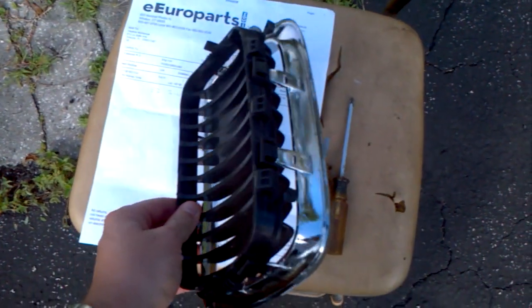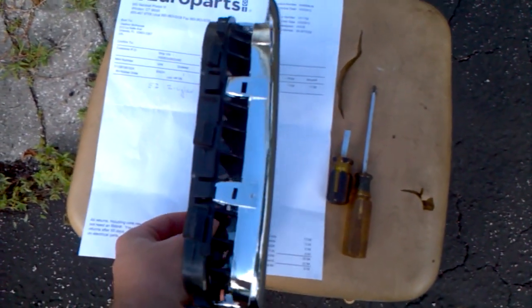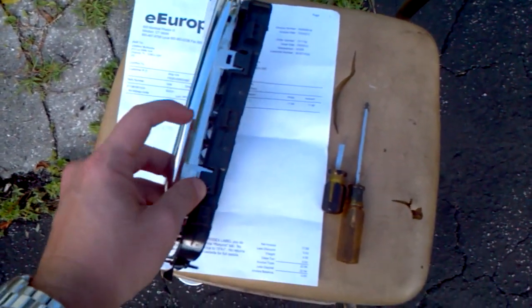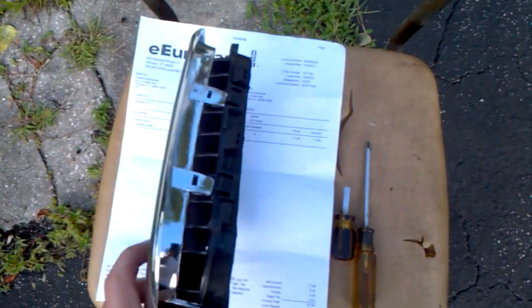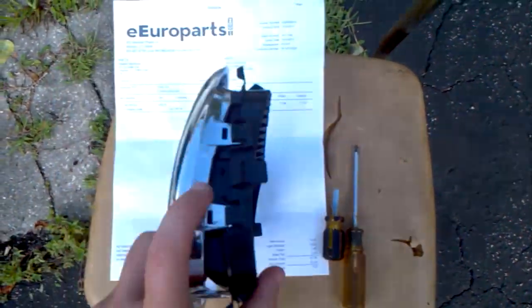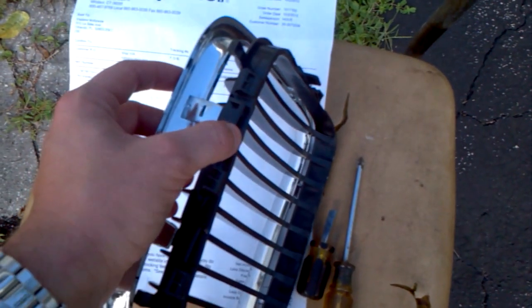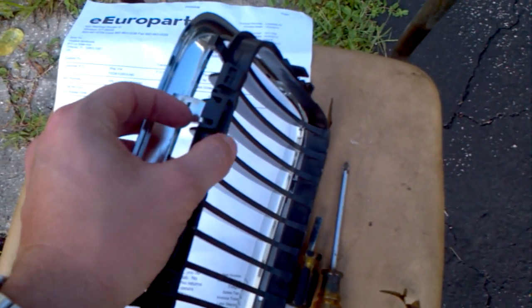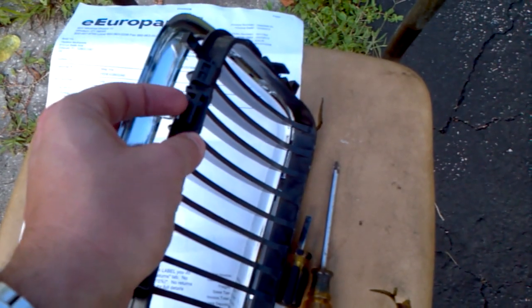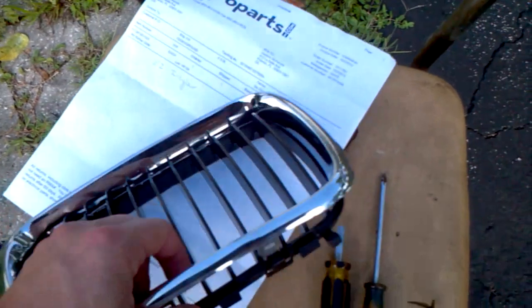When you get the replacement in the mail, the chrome part and the black part are clipped together. To put it on the car, you're going to have to separate them first. There are clips on both sides, and what you have to do is put a small flat head screwdriver in here very gently so as not to break these plastic clips, and just put a little upward pressure and pull apart very gently. I went around once just a little bit and then on the second round, I completely separated it.